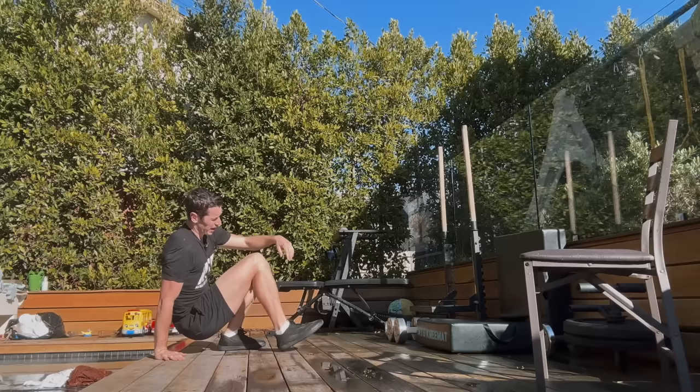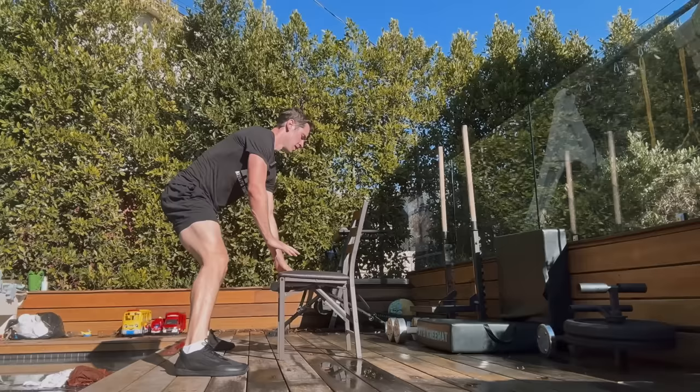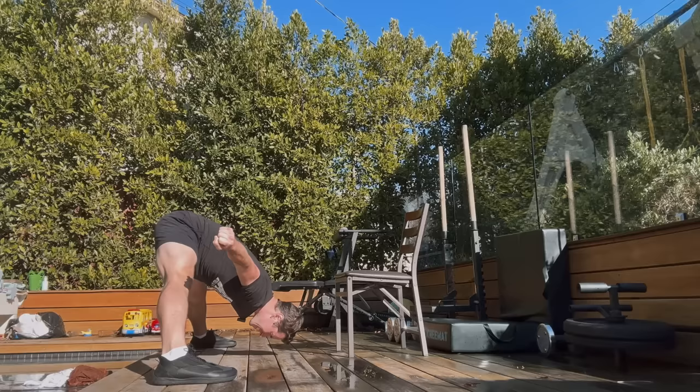Now we're going to get into the inner thighs. Hands on the ground would be the easiest starting point. But we want to be doing it where you are handling your own strength. Hands would be one measure, then elbows would be a benchmark — can you go to elbows and pull yourself back up? And then what I'm trying to maintain is head to floor, 20 reps.